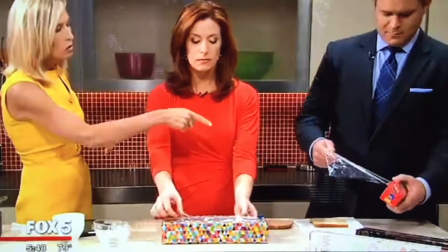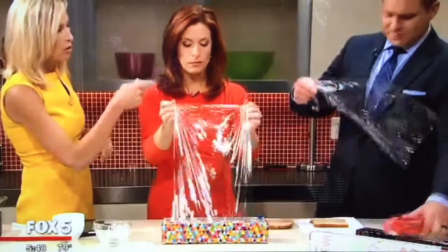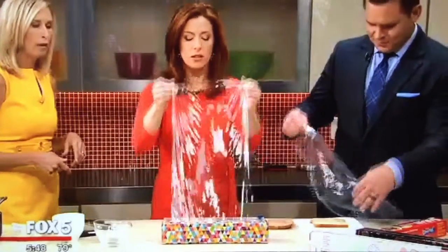I want you guys to test this out. You try to wrap up that sandwich — this is like the professional version, exactly like what they use at the delis and stuff.